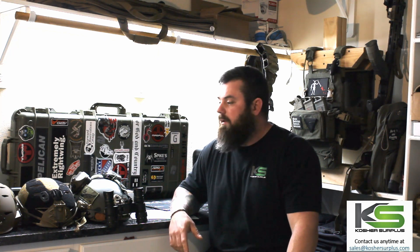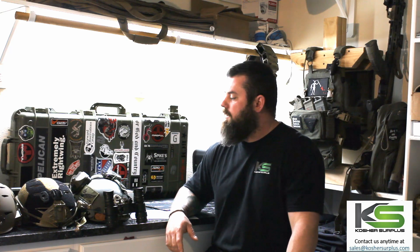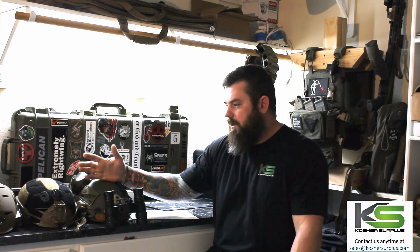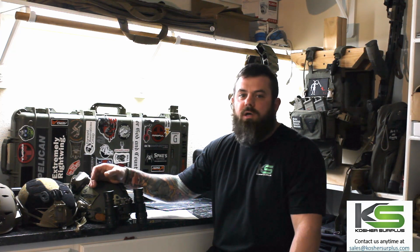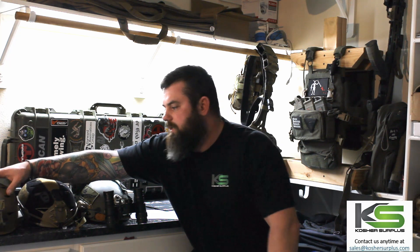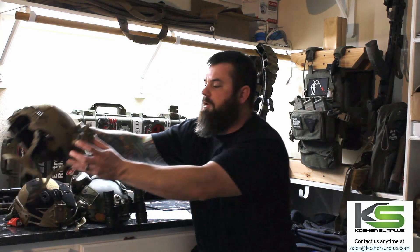What's up everybody? Kevin with Kosher Surplus. I just wanted to take a few minutes to talk about helmets — often overlooked when people get into night vision for the first time, and specifically the helmet they're attaching it to. I've gotten quite a few questions over the last few weeks about this combination or setup in particular and I'd like to give you a little bit of education on it.